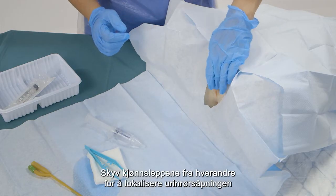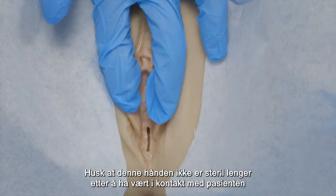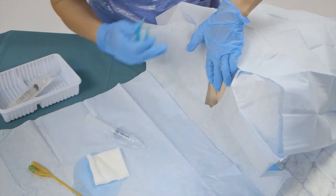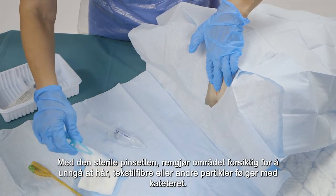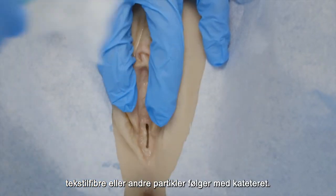Separate the labia minora so you can localize the urethra. Remember that this hand is not sterile anymore after touching the patient. Using your sterile forceps, carefully clean the area to avoid any hairs, textile fibers, or other particles entering with the catheter.